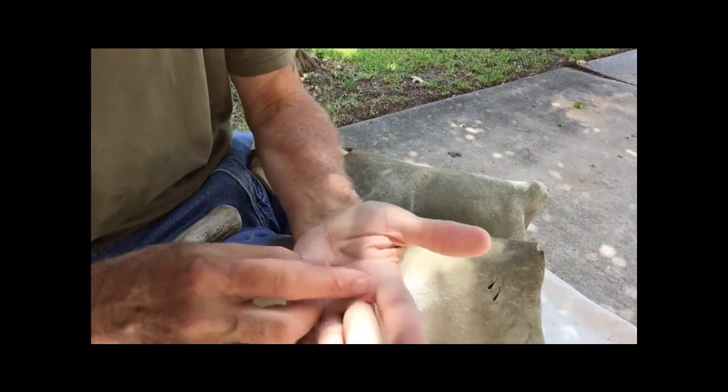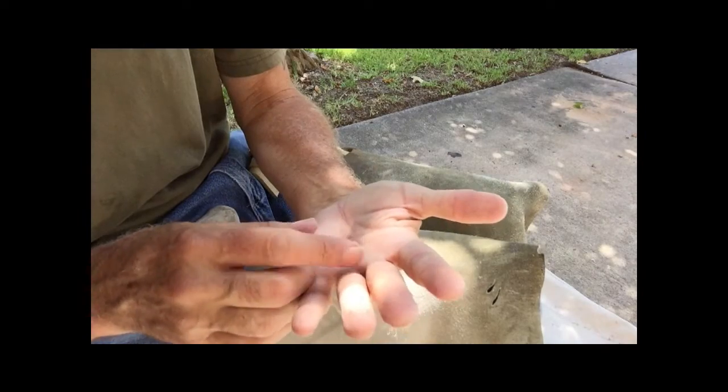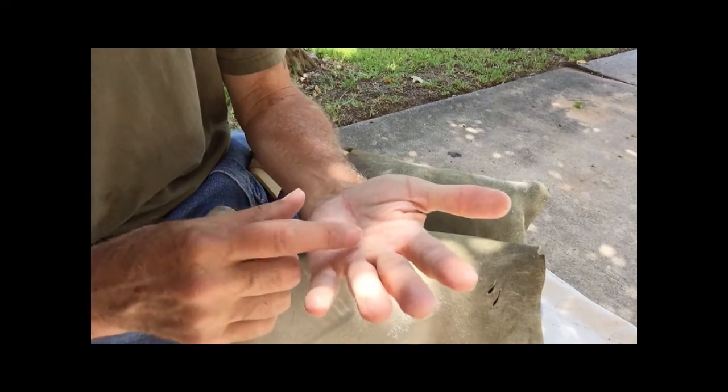I got a little splinter in my finger, I can feel it in my hand. Okay, I'm back back.